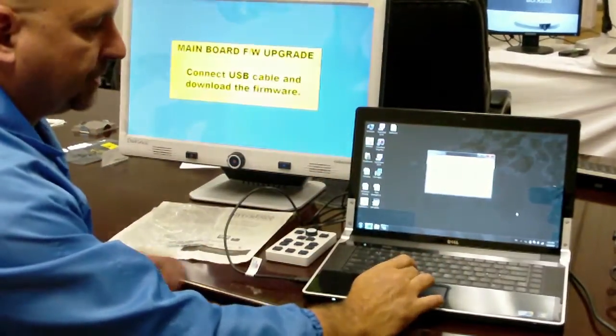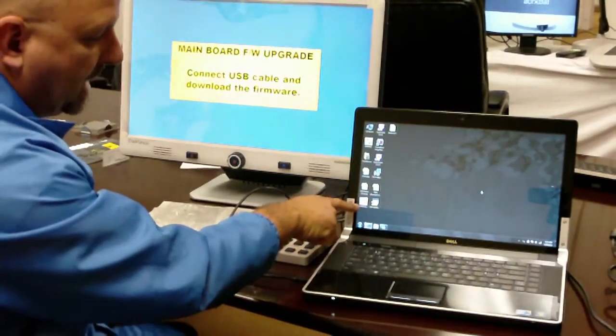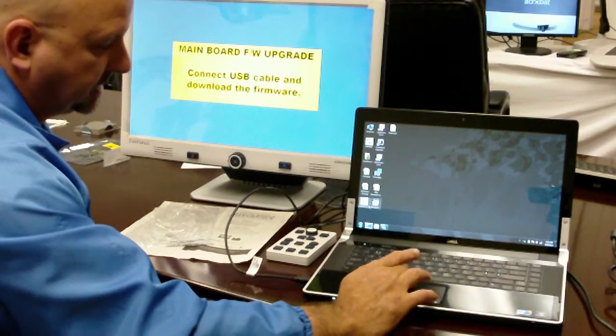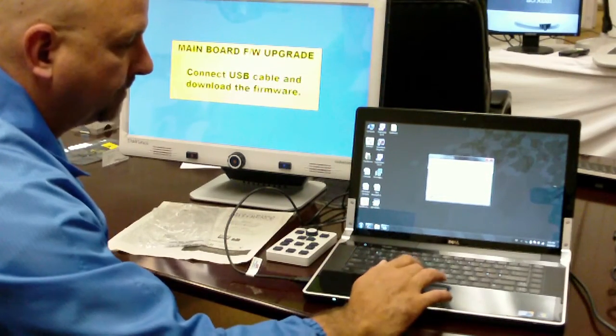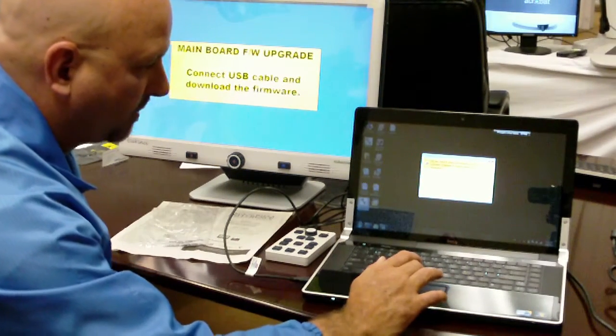The file is completely downloaded, so you'll click Close. You will now see a new icon on your desktop titled UpdateEVDevice.exe with the EV logo. You will double-click on that, click Run, and then click Yes when prompted.